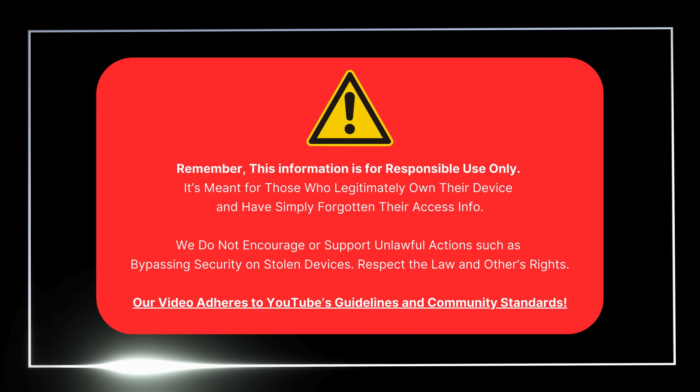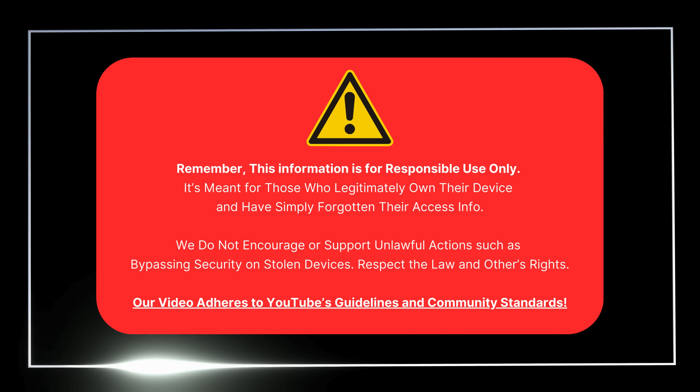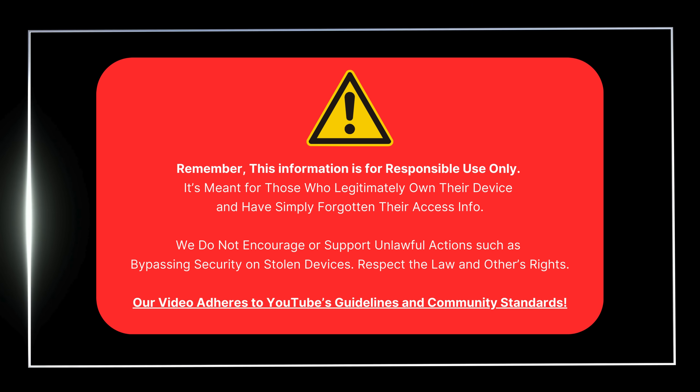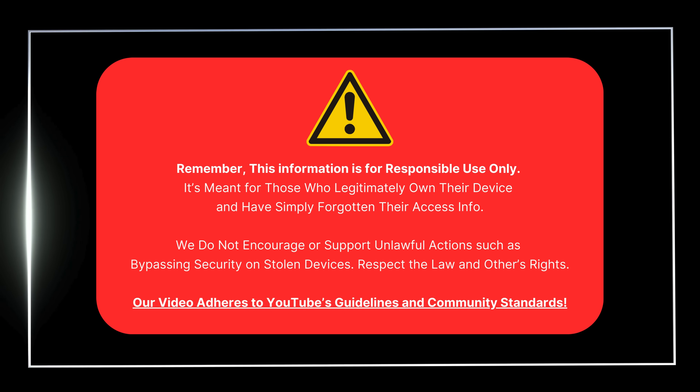First, let's clarify that this information is for those who legally own their device and need to unlock FRP. We don't support illegal activities like bypassing security on stolen devices. Respect the law and others' rights. Our video follows YouTube's guidelines.